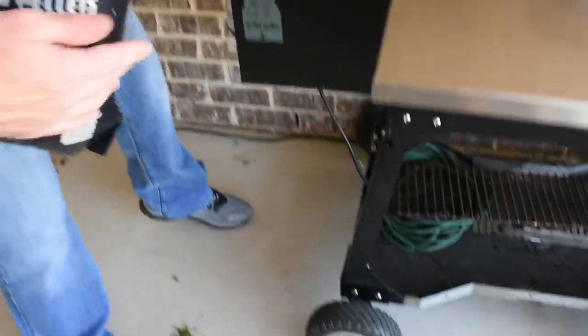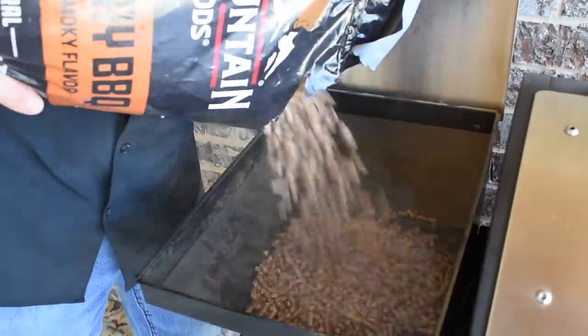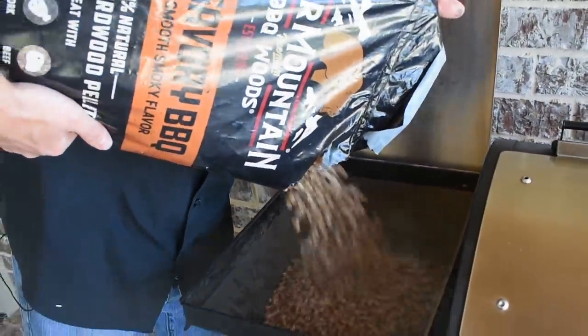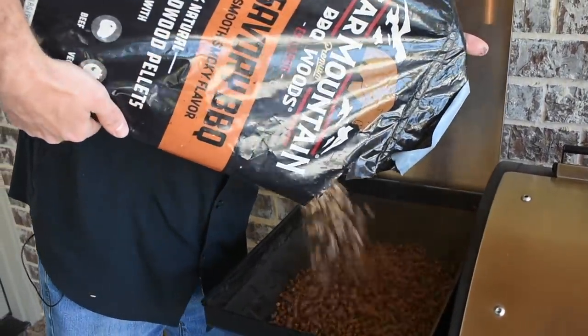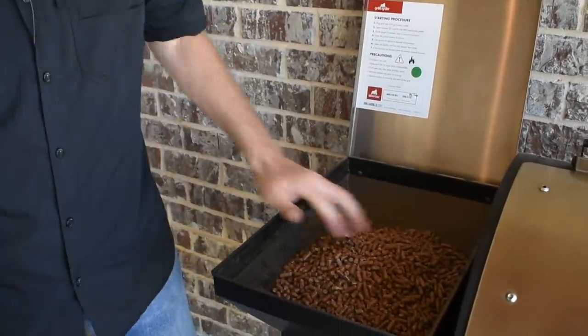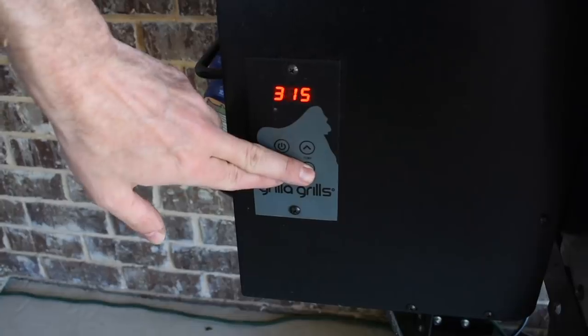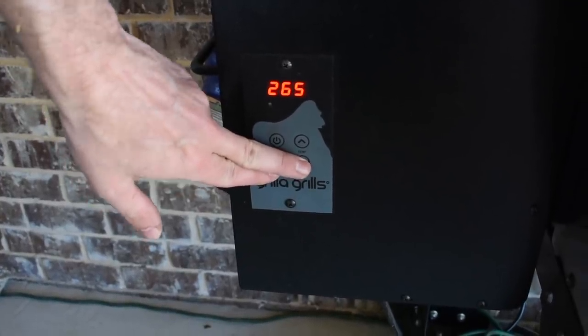For this recipe today, we're gonna be cooking on our Grilla Grills Silverback. Since we're cooking such a good savory rib, we're gonna fill the hopper up with some Bear Mountain savory barbecue pellets. This is one of their new blends, and let me tell you, it has a great smoke flavor and it's packed full of savory notes. We'll get the Silverback turned on and set it to 250. Give it a few minutes, it should be up to temp, and we'll get these ribs on.